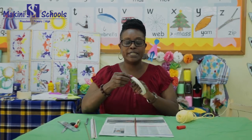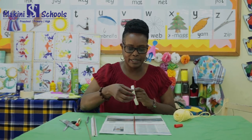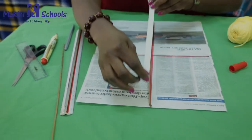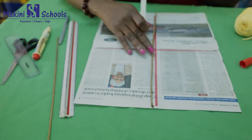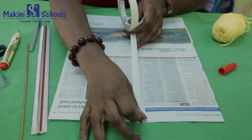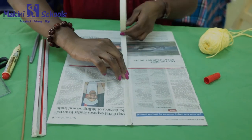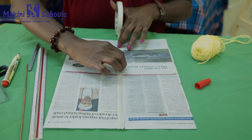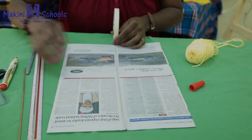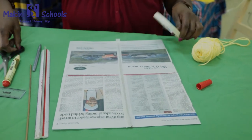Then you're going to get your cello tape or masking tape and stick it. Put your stick right there, then use your cello tape to stick your stick in place. Make sure it sticks very well, then use the scissors to cut off any excess tape.